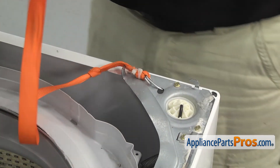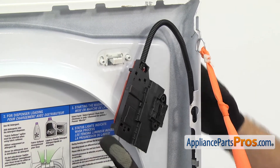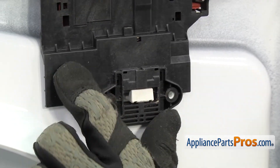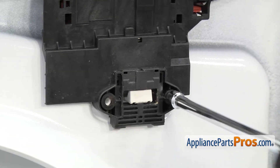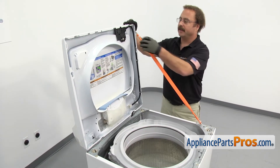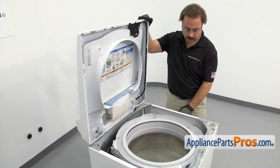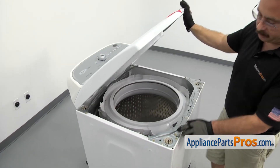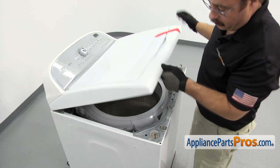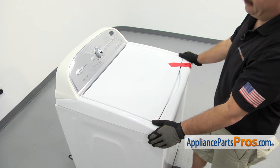Then we can lift the top assembly back up. Once you have the top up, you can put the lid switch on. All you have to do is line it up on the posts. Once you have it on, we can use the quarter inch nut driver to put in the screws. Now that we have the part installed, we can take the lanyard off. Once you have it off, we can lower the top down. You want to make sure that these tabs here go right into the cutouts on the top. Then we can lower it down. Once you have it in place, we're going to pull forward so it drops down, then push back so it locks in.